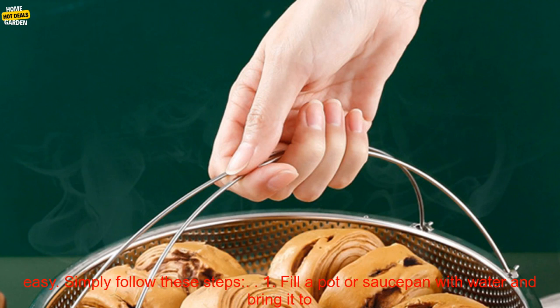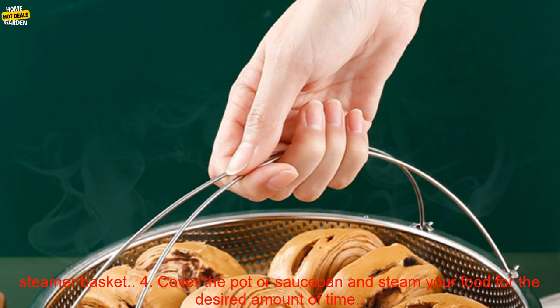How to use a stainless steel steamer basket. Using a stainless steel steamer basket is very easy. Simply follow these steps: 1. Fill a pot or saucepan with water and bring it to a boil. 2. Place the steamer basket in the pot or saucepan. 3. Add your food to the steamer basket. 4. Cover the pot or saucepan and steam your food for the desired amount of time.